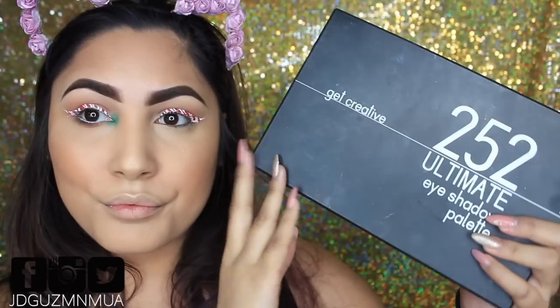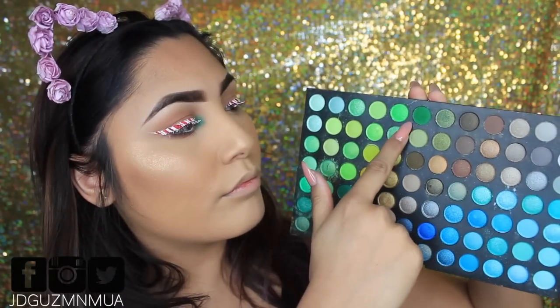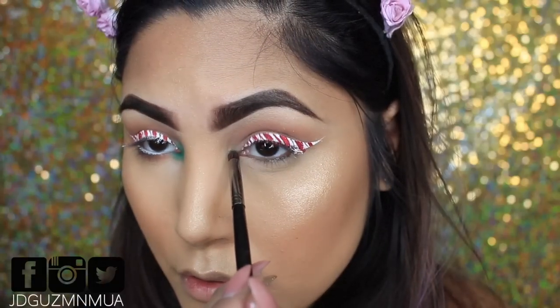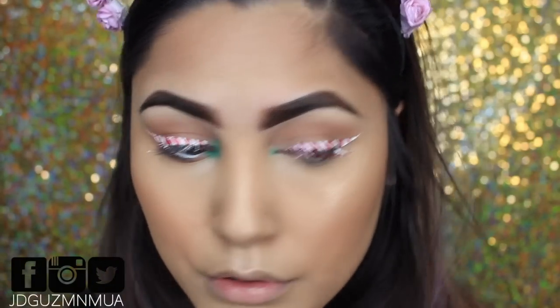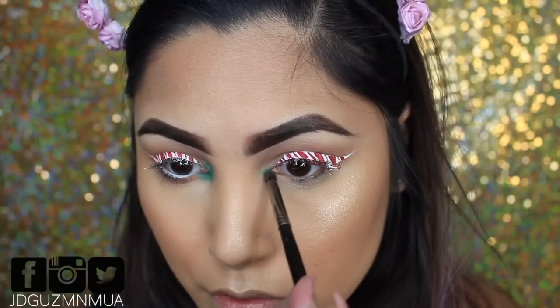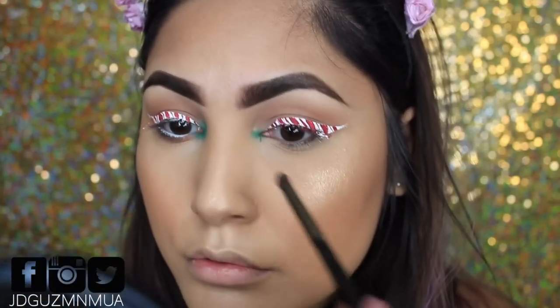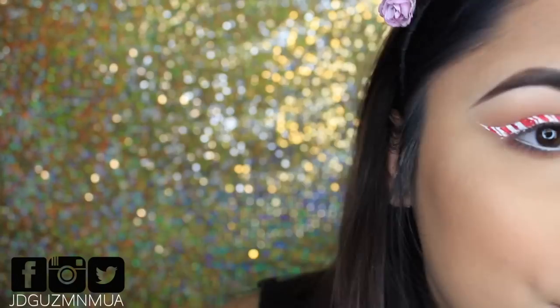We're going to be using the Coastal Scents 252 palette and taking this green shade. Guys, this palette is amazing — there are 252 colors; the pans are a little small, but you get so many colors. I'm just taking a small domed brush from Morphe and packing that green into the inner corner and blending it in.